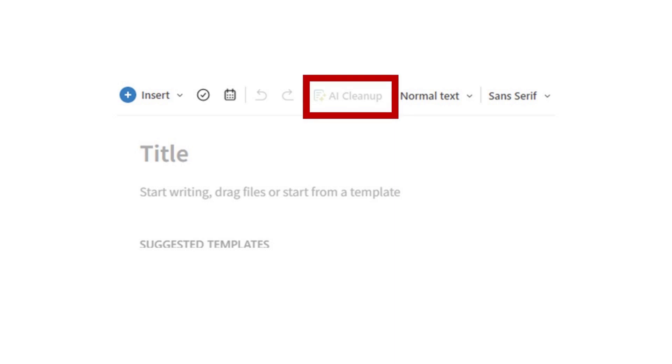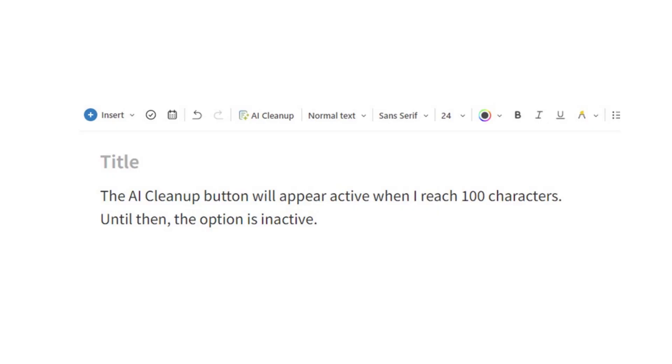Here's the first misconception. People create a new note, see the button, but notice it's grayed out and think they don't have AI Cleanup. Well, that's not the case. 100 characters are required for AI Cleanup to be active. Enter some text in a new note and watch the button become active when you reach 100 characters.